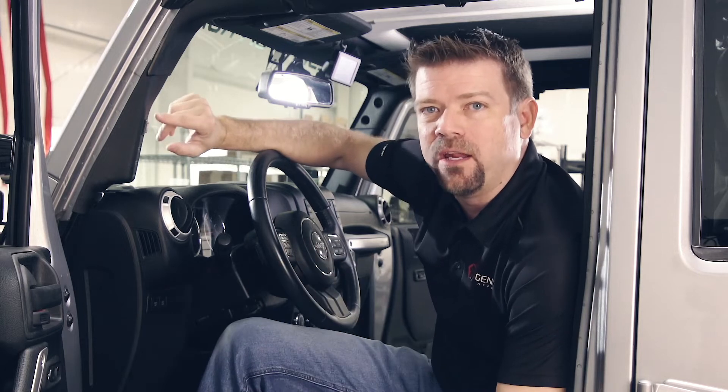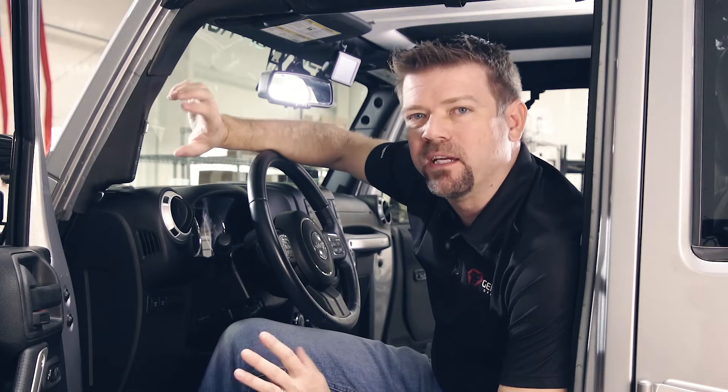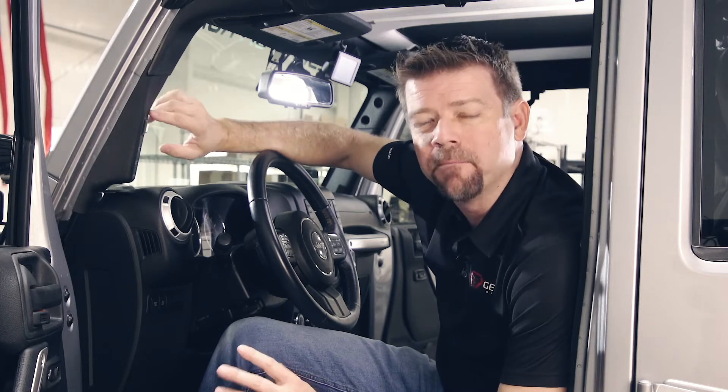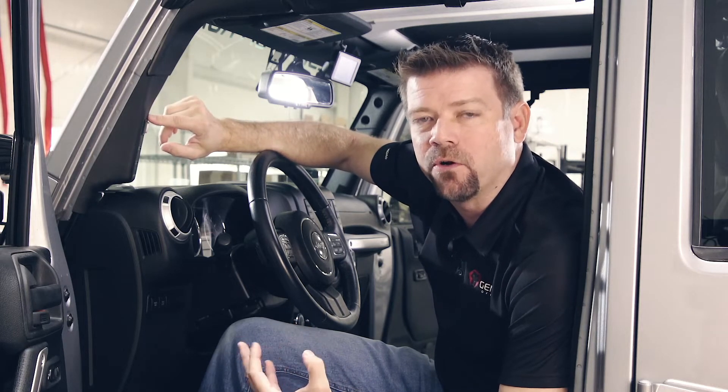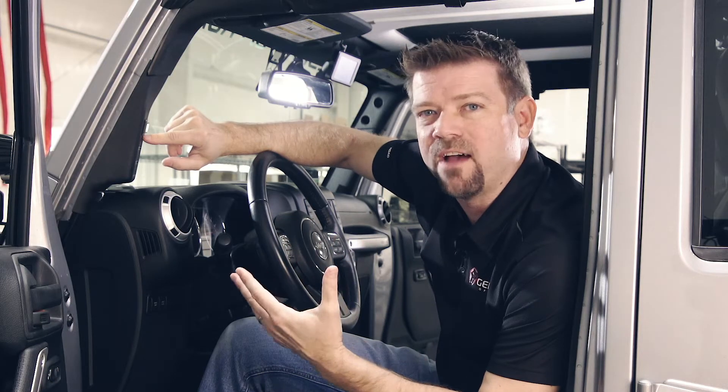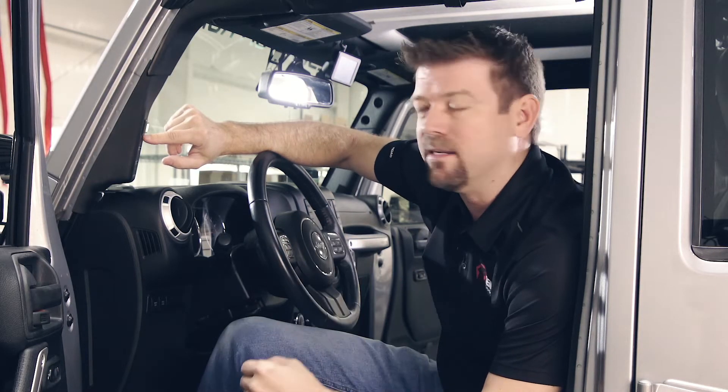On our JK, we've got the screen mounted here on the A-pillar. I like this location because it makes it real easy to see, but it's not in your way. We actually leave the backlighting turned off until you touch it — so right now you can see the backlighting is off, but if I tap it one time, it makes it easier to see. That backlighting is going to turn off after about 45 seconds, so it's not glaring in your eyes at night.